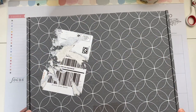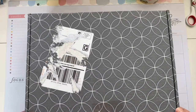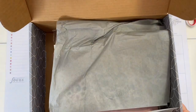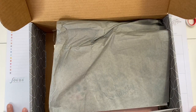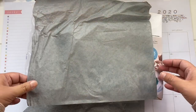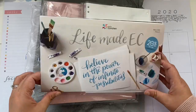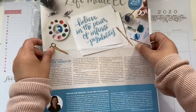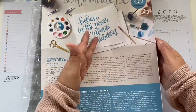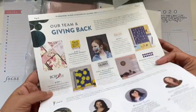Hey there, planners! Welcome back to my channel. My name is Mimi and we have a new planner today! I'm going to show you what I ordered. Let me fix my camera and take things out of the box. So let me show you what I got. The order came with a newsletter, which I'll read later.